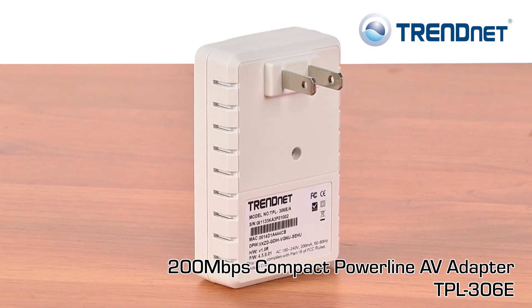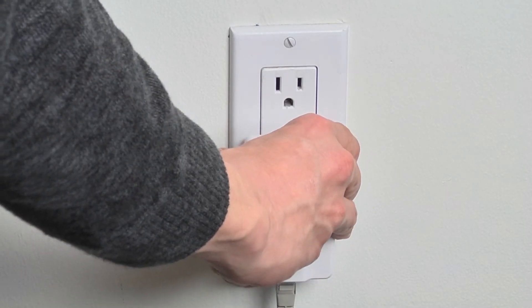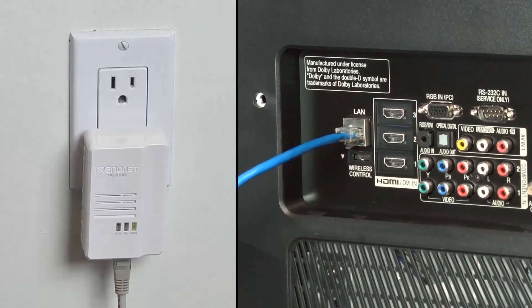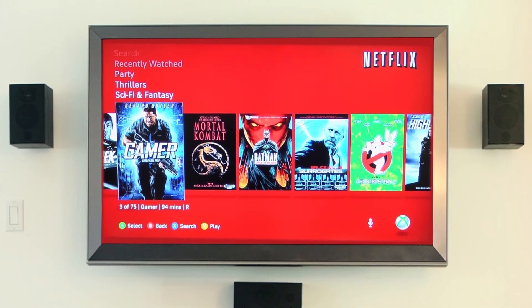Remember, you need two adapters to get started. Connect one adapter to your router and plug another adapter into your media center to instantly stream Netflix or Hulu right to your TV.